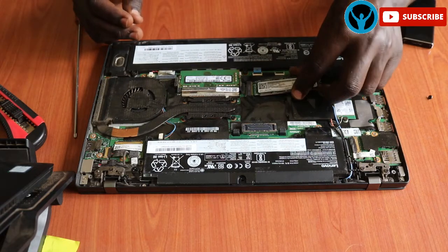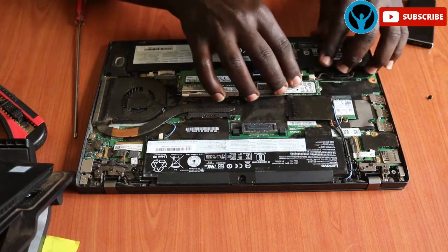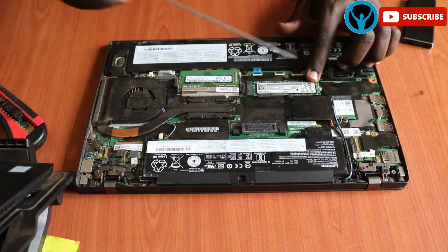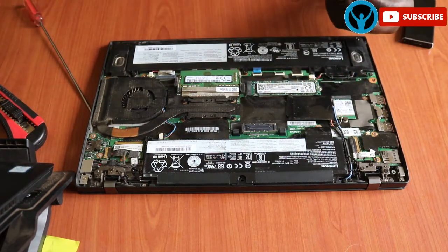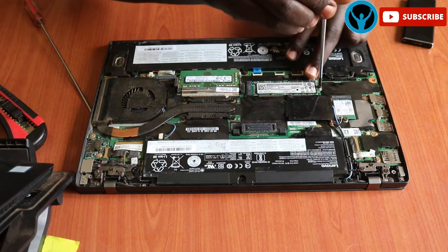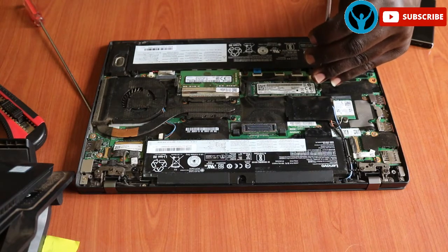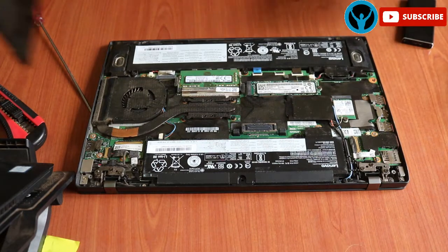I'll get my new SSD and put it in place. Put the new one there and put the cover back. I'll get my screw back and attach it, then tighten the screw, and get the cover back.